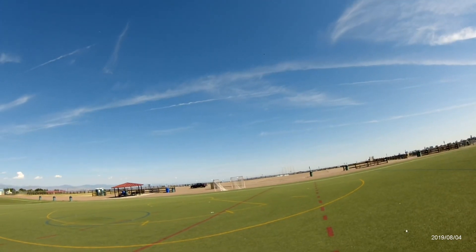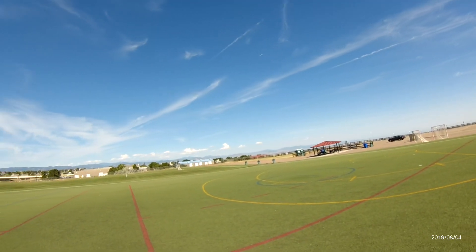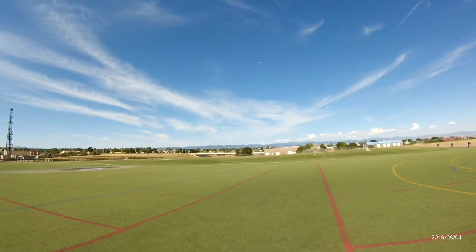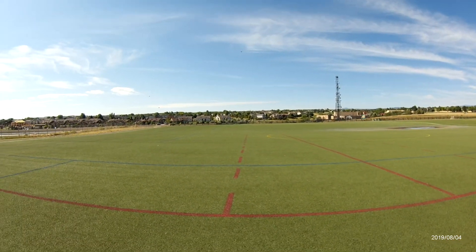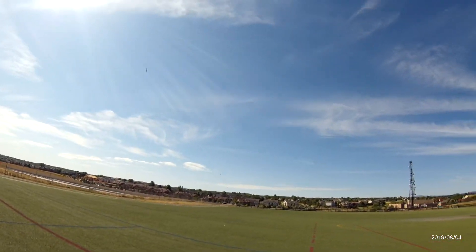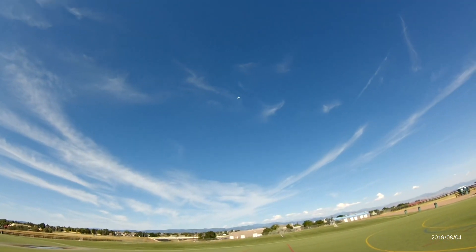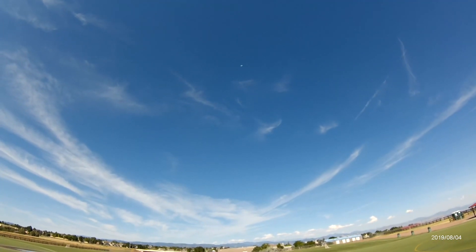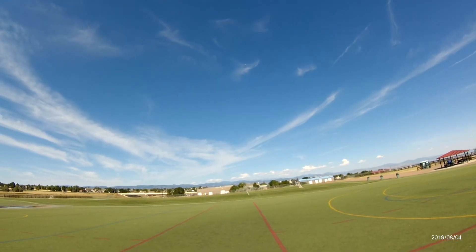I'll try to keep it close to the RunCam — it disappears if you get too far away, as I've noticed. Flight number three — I've got one more battery pack and then I'm done for the day. I only brought four packs with me, and I love this reverse Cuban on this beast.